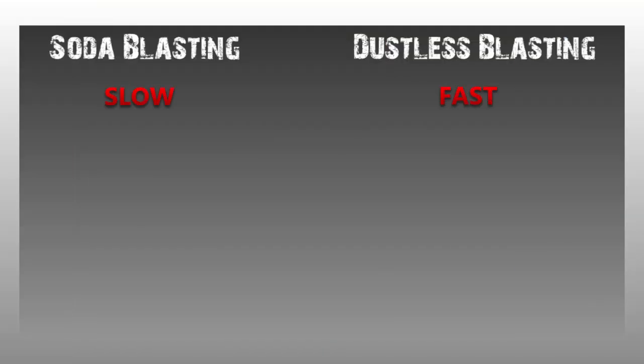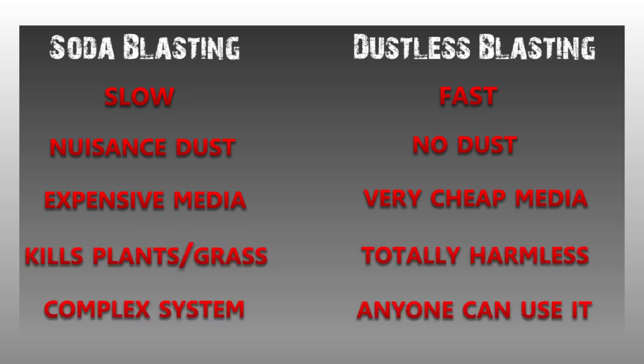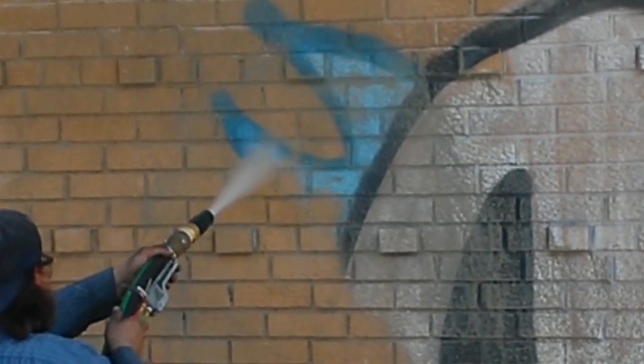Although bicarbonate of soda is non-toxic, it does kill plants and grass. The recycled glass used in the dustless blasting process is non-toxic, environmentally neutral, and does not harm plants or animals.